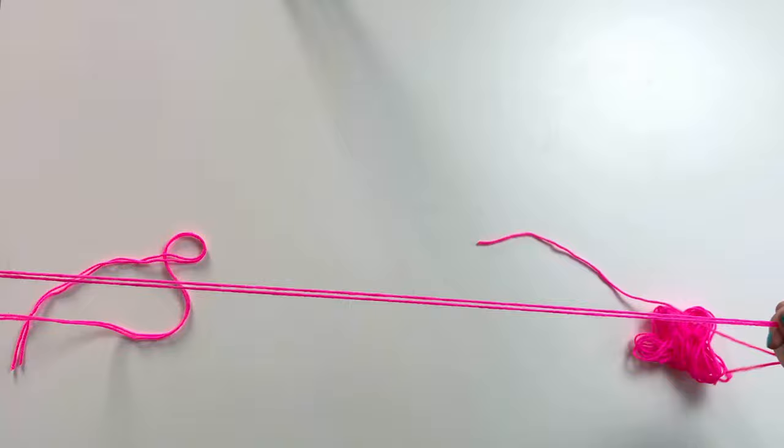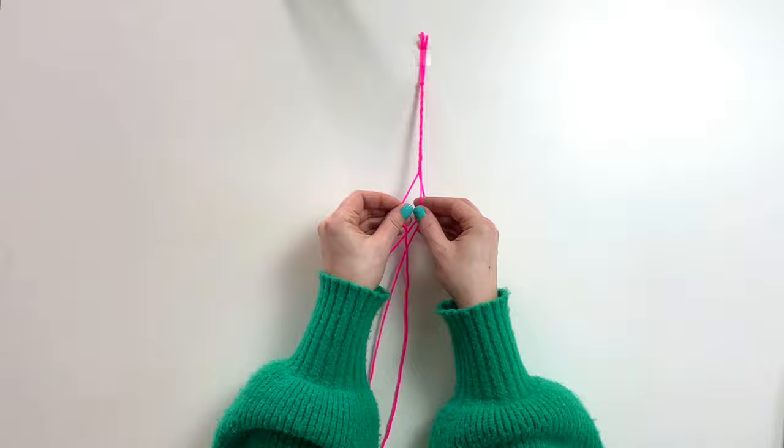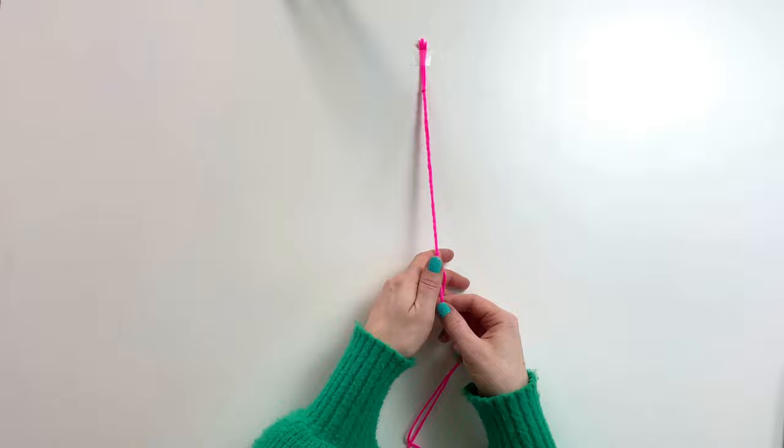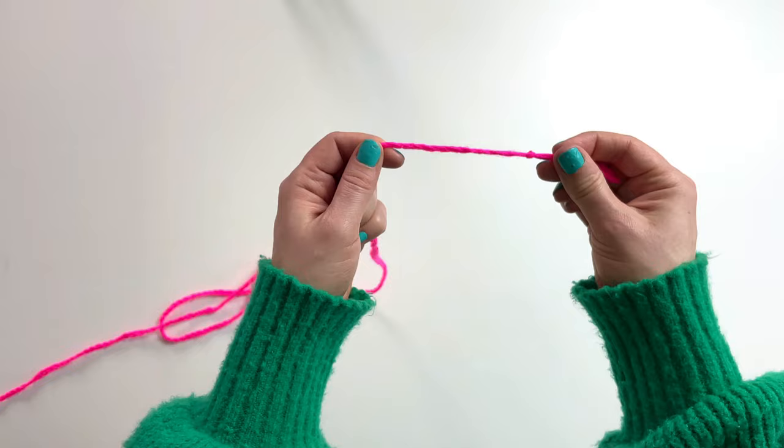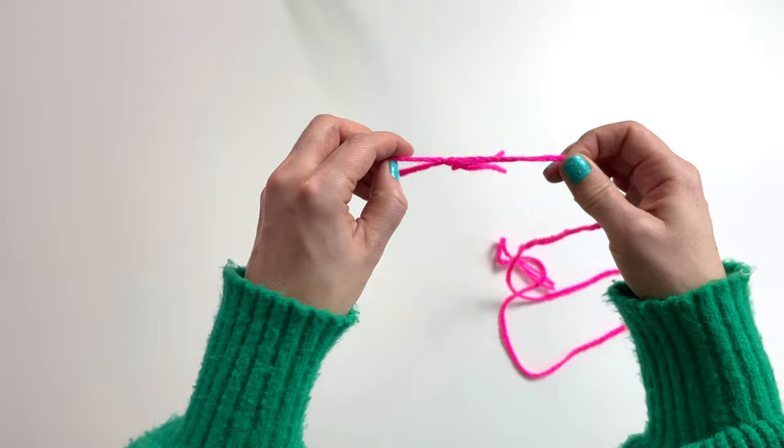Cut three lengths of yarn measuring 1.5 metres and tie a double knot at the end to secure. Tape to a flat surface and tightly plait them all together. I always like to make my hanging device slightly longer than I need it to be, to ensure there is definitely enough yarn to attach all of the tassels onto. Now make a slip knot at both ends of your hanging device. Loosely knot them in case you need to shorten later.